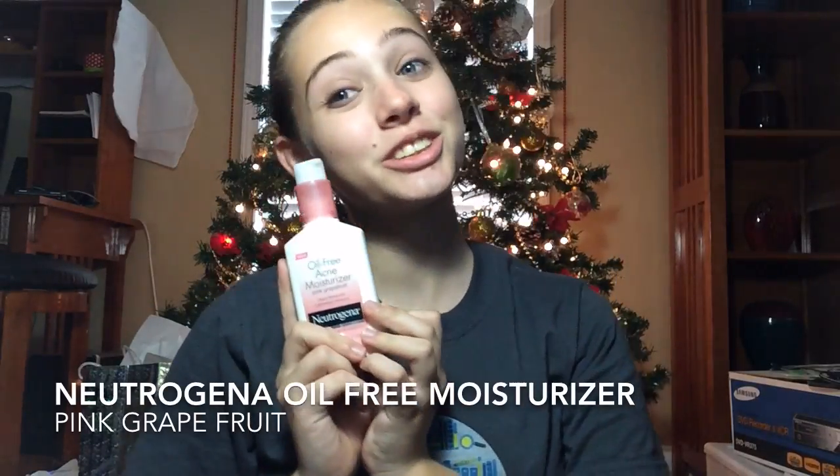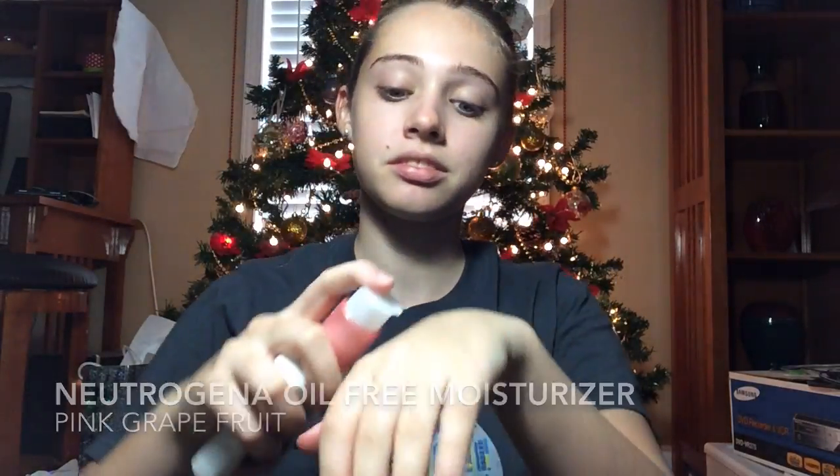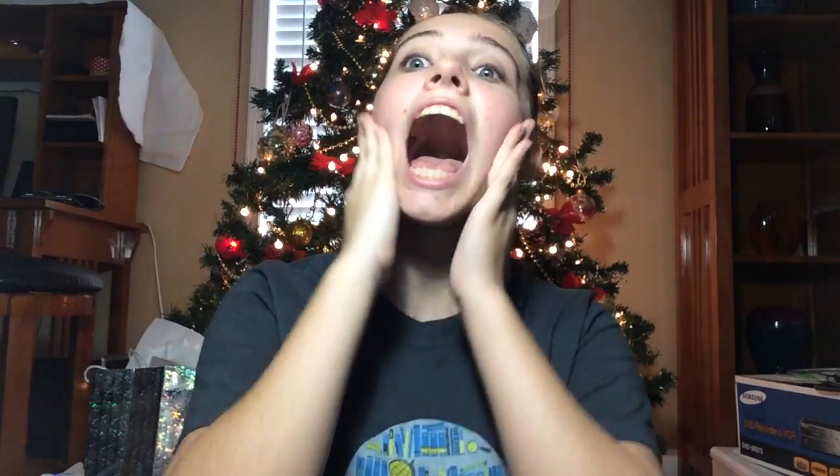First, I'm going to use Oil Free Acne Moisturizer by Neutrogena in Pink Grapefruit. It's my favorite and I use it every day, and I'm going to use it as my primer for my foundation.